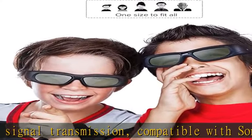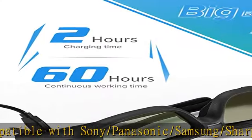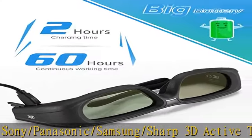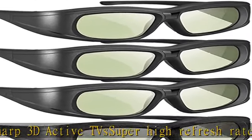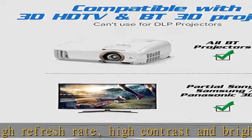Charge for 2 hours, can work for approximately 60 hours. Auto power off function for energy efficiency. Super soft, durable, and foldable bracket. Lightweight, suitable for all age groups, offering a comfortable wearing experience.